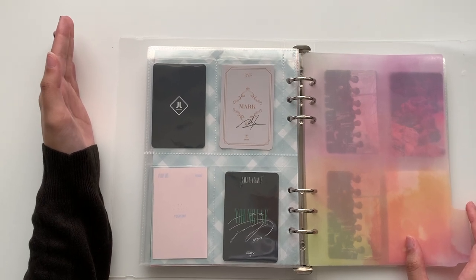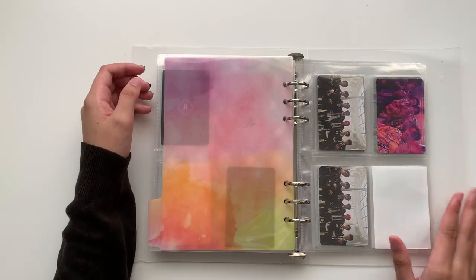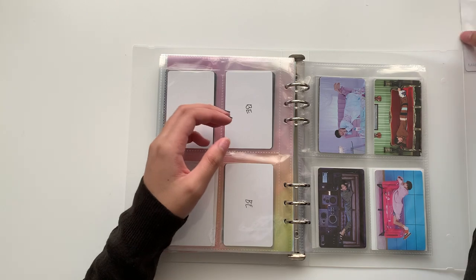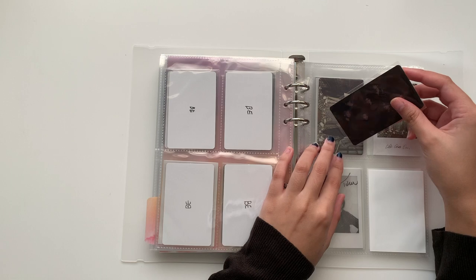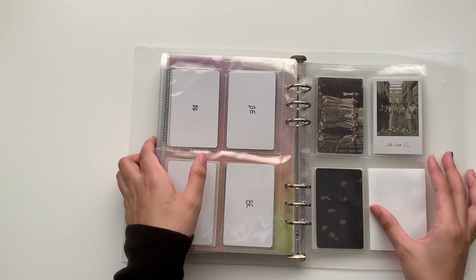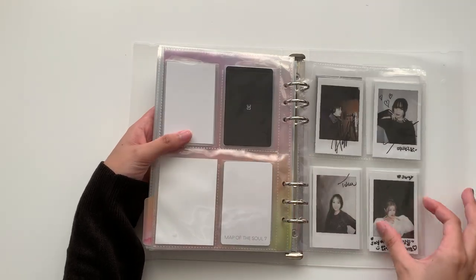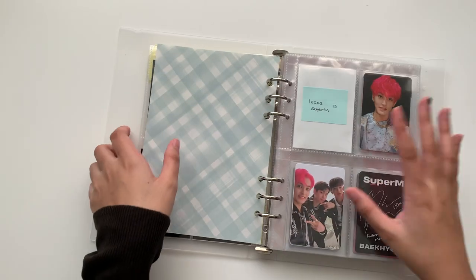I actually like these pages a lot better than the Beyond D photocard pages. I like Amifa a lot more — the quality is just better, it's super flat. I did have this group card to put away. I bought a Map of the Soul album and pulled the group card instead of a solo card. I was confused, but apparently you can pull a group card separately. I honestly don't know much about BTS albums.